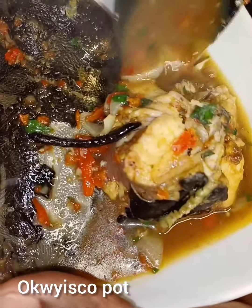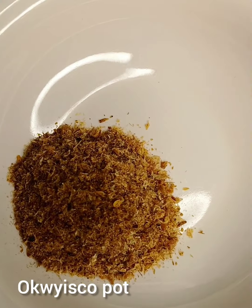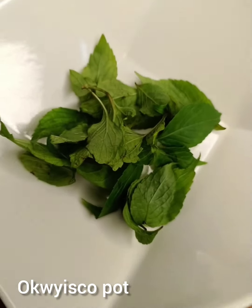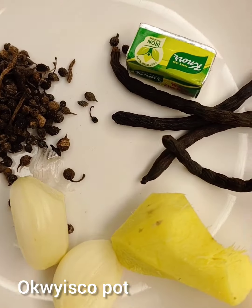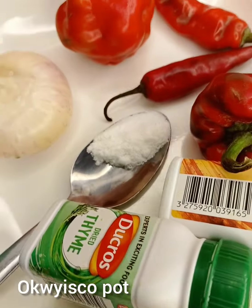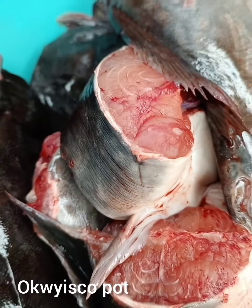I have crayfish here, scent leaves, uziza seeds, garlic and ginger, and seasoning cube. I also have salt, onion, pepper, and catfish.